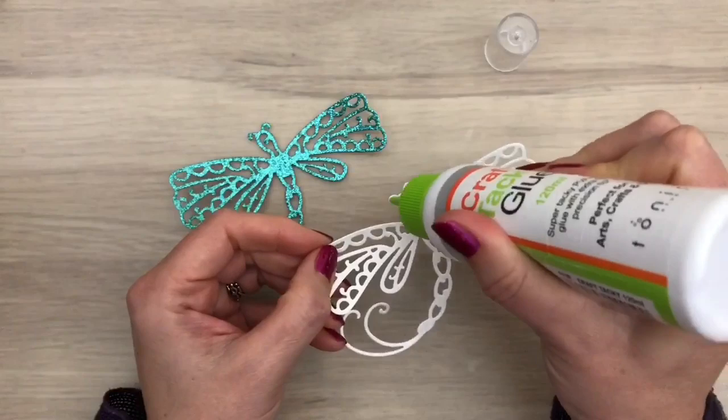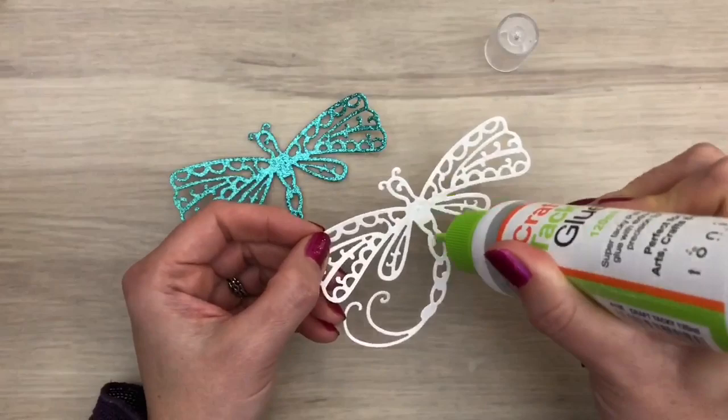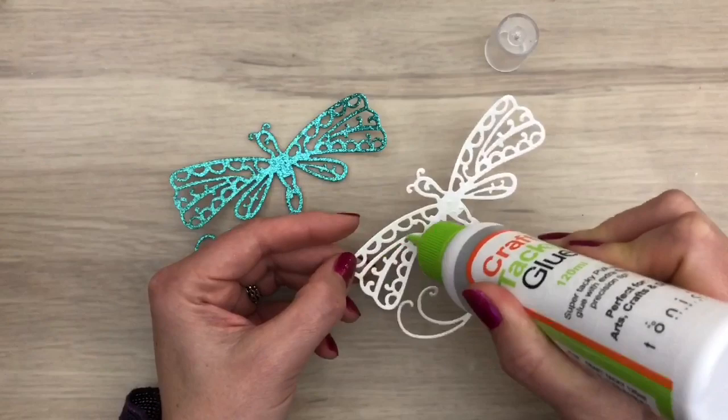I cut the dragonfly out of Glitter Card and out of UltraSmooth Card, and I'm going to glue the layers together. This will add to the dimension and make the end piece more sturdy. I always like that it's not just flat on the card.